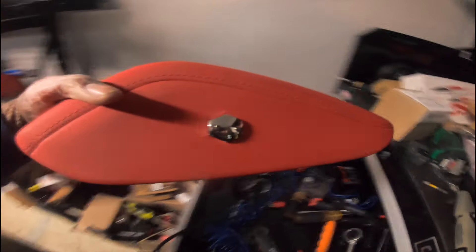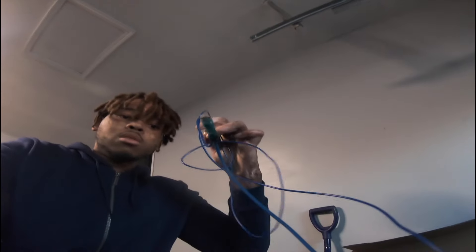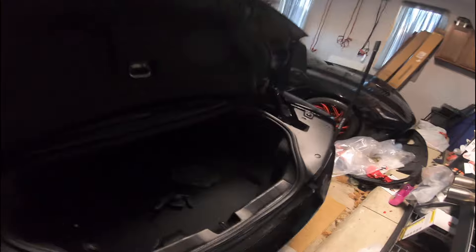I used my Dremel and a drill to get that through the back - pretty clean in my opinion. I also used some shrink wrap to extend the wire. We got that - we're gonna tuck it up in the car. See it's coming through there. Overall that's about as clean as I could get it. I think I did a pretty good job. Hope this video helps you out. Make sure when you're doing this installation, the whole time you got the power turned off.